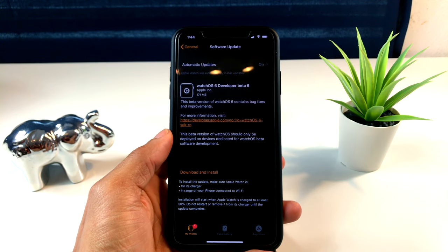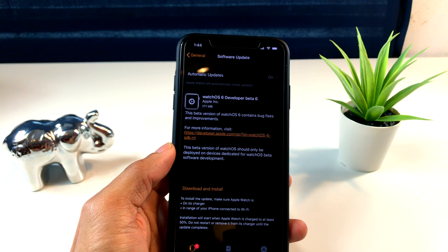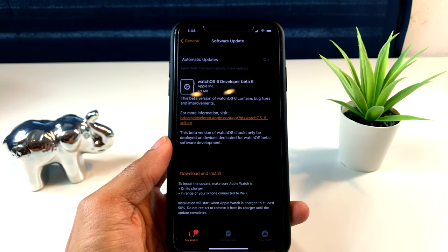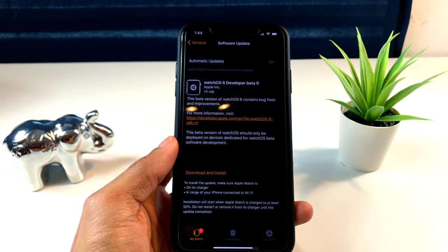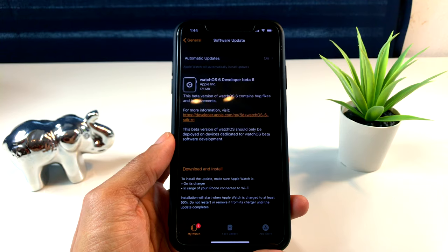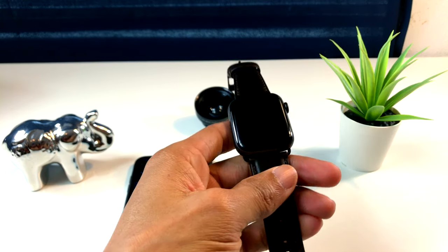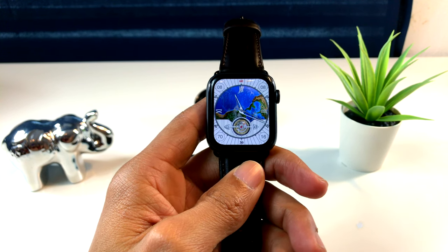Después les va a salir este menú en la aplicación del Apple Watch. Le damos aquí donde dice descargar y, si su Apple Watch tiene una contraseña, también se la va a pedir. Les va a decir que si el Apple Watch está en menos del 50% de batería, deben ponerlo en el cargador para que se instale; si no lo ponen en el cargador, no les va a permitir instalar la actualización. Una vez hecho esto, lo único que tienen que hacer es esperar a que se descargue y el proceso de actualización comenzará en el Apple Watch.